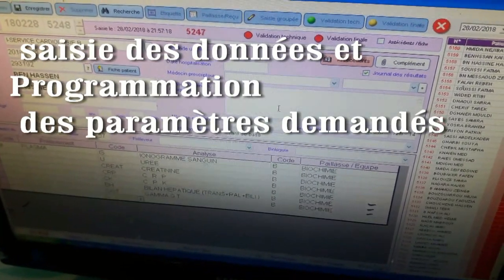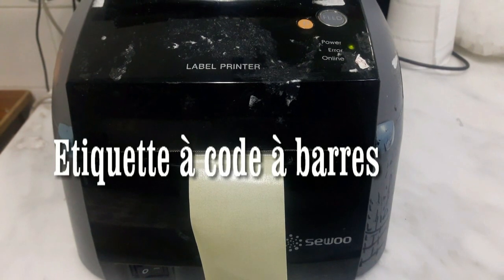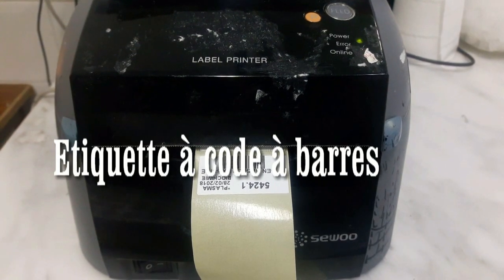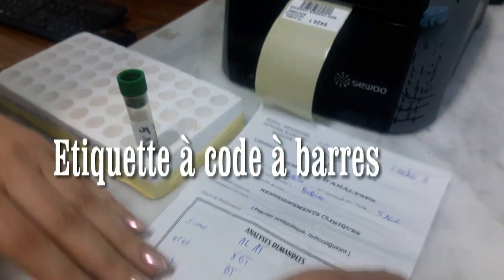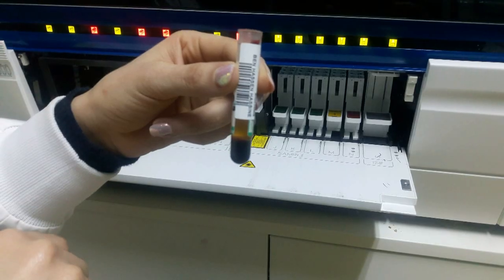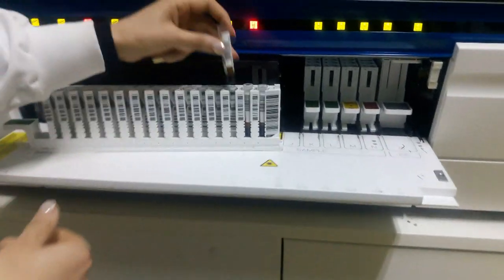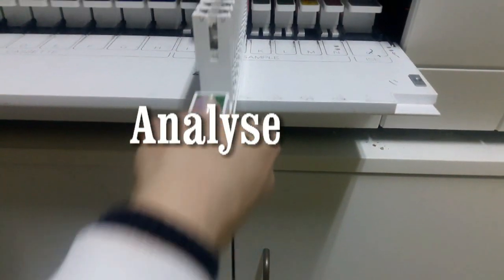On appuie sur F2 pour enregistrer et faire sortir les étiquettes. L'enregistrement de la saisie nous permet d'avoir deux étiquettes : l'une va être mise sur le banc et l'autre sur le tube. Le tube maintenant peut être analysé dans l'appareil. On peut ainsi mettre le tube dans l'appareil Cobas, position 3 par exemple, dans l'enceinte. Et on commence l'analyse.